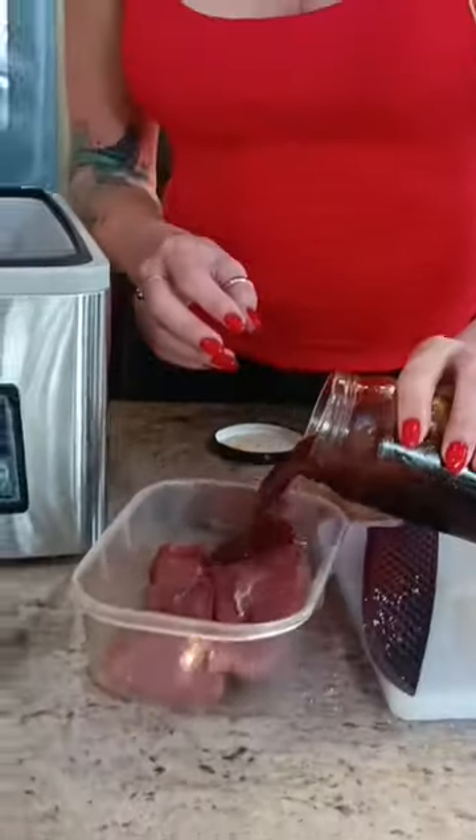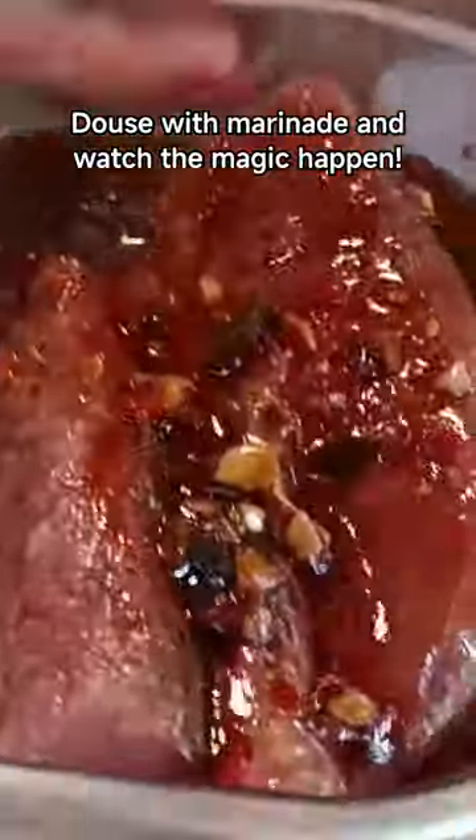First, let's marinate this in my vacuum sealer. If you want the recipe for this, check the description. I don't have all day to wait for this marinade in the fridge because I'm hungry. Luckily, this process only takes a minute.